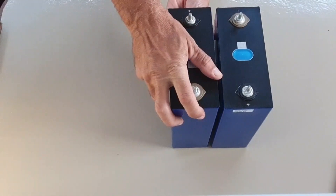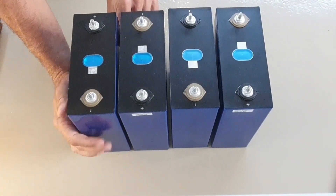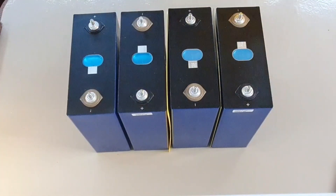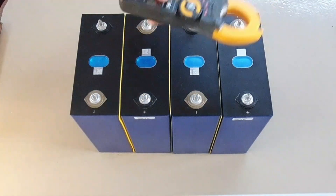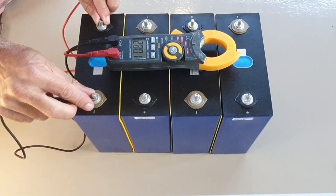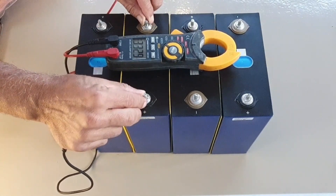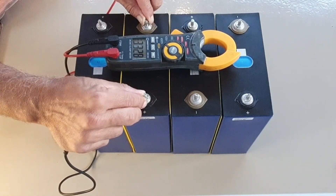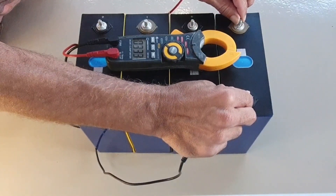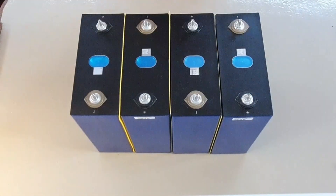I'm going to use configuration one, placing the cells in alternating plus, minus, plus, minus orientation — you can see it written on the terminals. I have insulation boards which I put between the cells to stop them rubbing. Let's check the cells before we use them to see their voltage. As I said, if you get them from a good supplier they'll come with very similar voltages. These measured 3.32, 3.32, 3.32, and 3.32 volts. These cells are about a year old and I've never top balanced them, and the voltages are very similar.